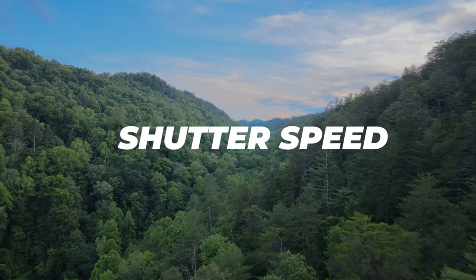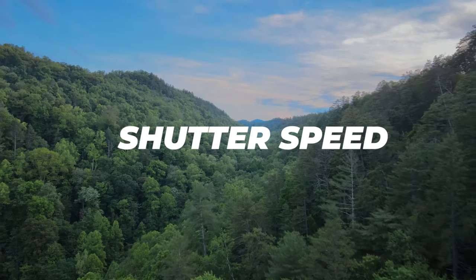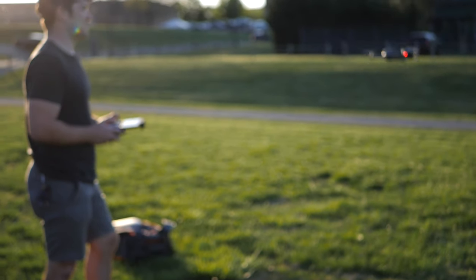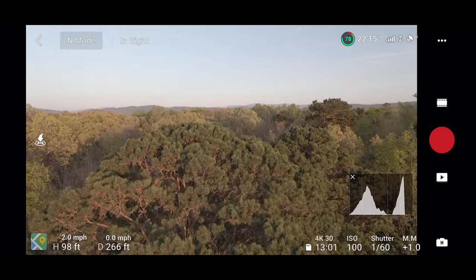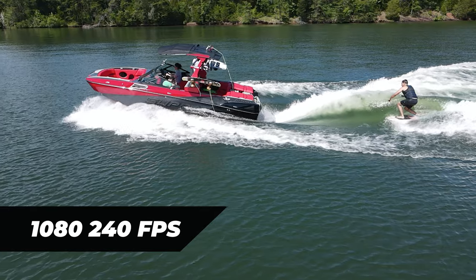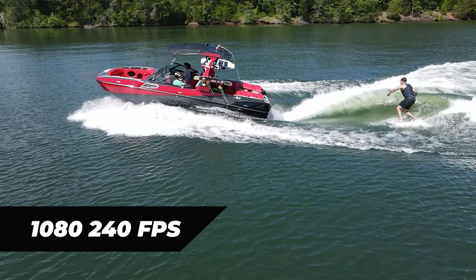Next up is dialing in your shutter speed. In the video world, dialing in your shutter speed all depends on what your frame rate is. What frame rate you should shoot in is totally up to you — that's more of a creative decision. So if you want things to be in real time, shoot in 24 or 30 frames per second. If you want some slow motion, shoot in 60 frames per second or higher. From there, you can dial in your shutter speed using whatever frame rate you have.